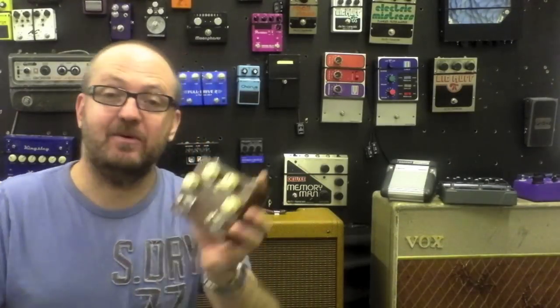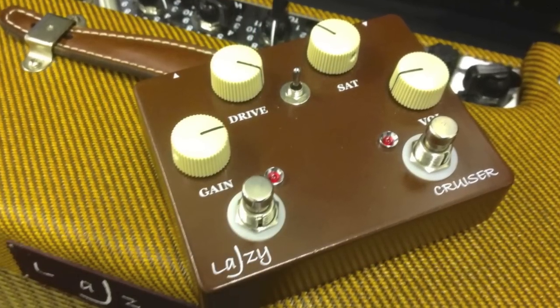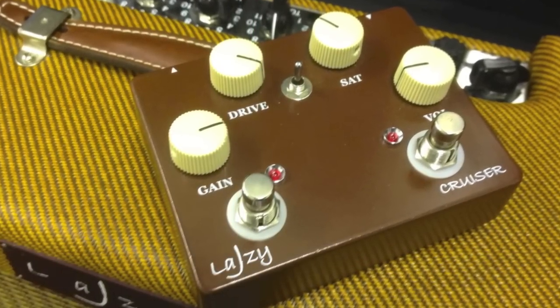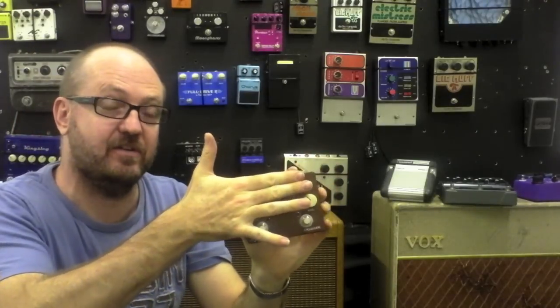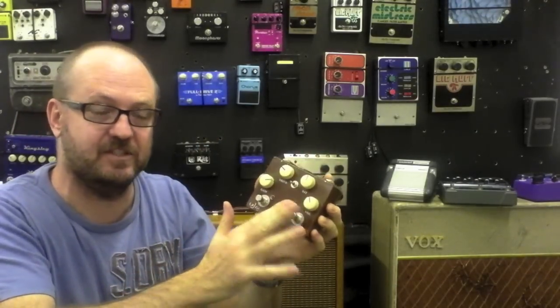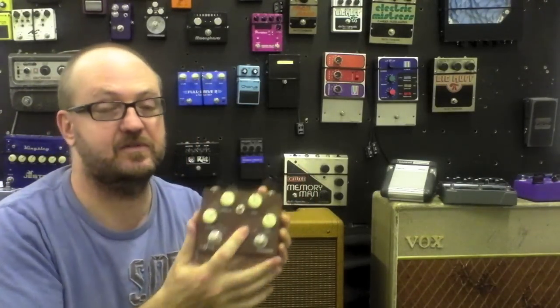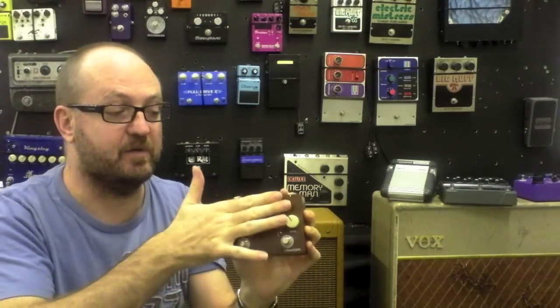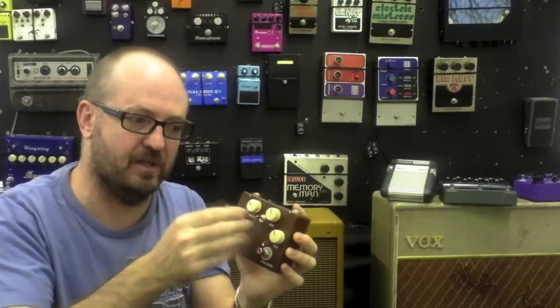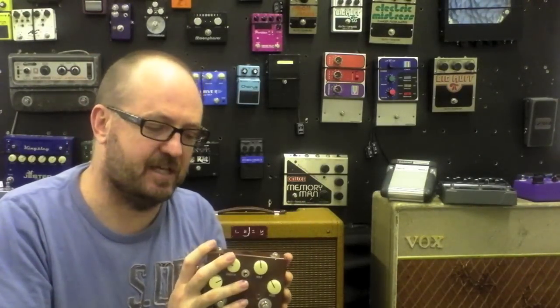Hey guys, Daniel here from the Geek Rig, and today we're checking out the Cruiser overdrive pedal from Lazy J. This is the double version of the Cruiser — it separates the clean boost section from the overdrive section and allows you to layer them on top of each other. I've had the single footswitch version on my board for a couple of years now — basically the same circuit, but the overdrive section and the boost section are all in together, whereas this allows you to separate them.